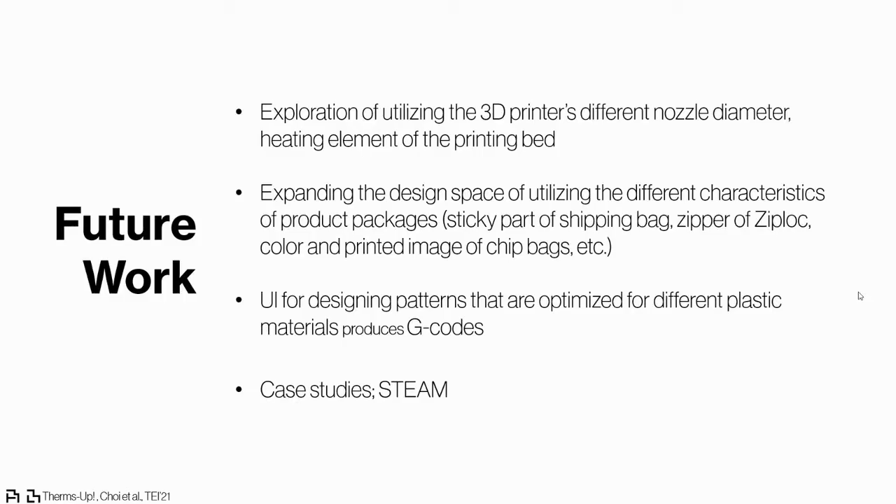For future work, we hope to explore various functions of 3D printers, such as heat from the print bed and contouring the nozzle diameter. We also hope to develop a UI that allows people to design patterns optimized for different types of plastic materials. Lastly, we hope to share case study results of deploying the Thumbs Up material kit with children soon.